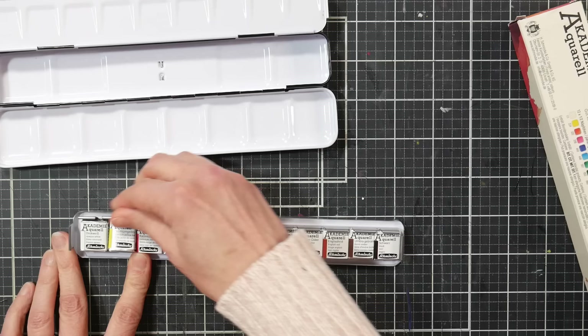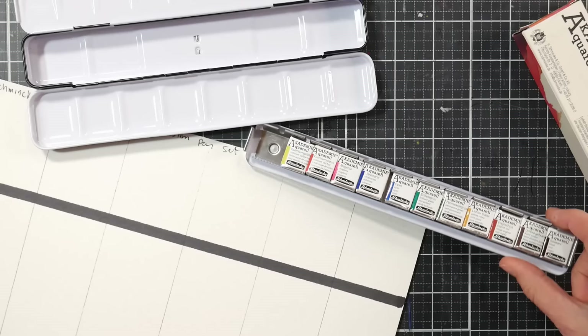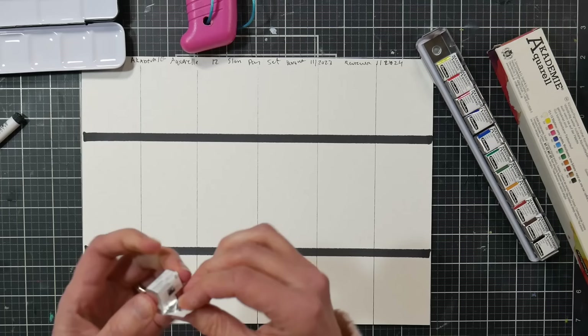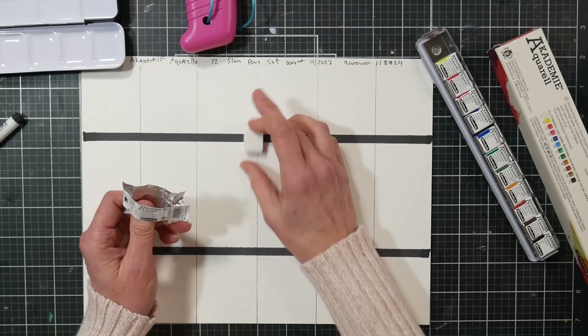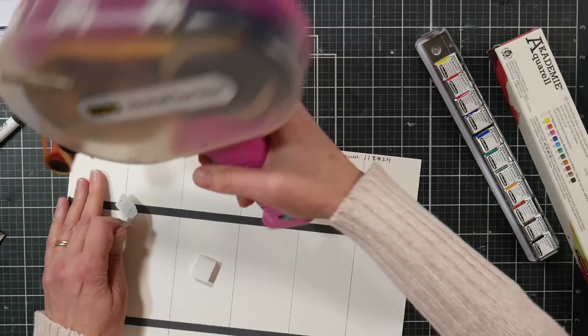I'm going to unwrap these and swatch them out. I have a piece of paper ready with some big black lines — I'm going to take off the wrapper and stick them to my paper, then swatch under that. That was a tip a viewer gave me many years ago and it's just such a great tip I've done it ever since. Now, Schmincke is a wonderful German paint company. They have a professional line called Horadam, and they're very famous for their super granulating paints. This is their student grade line.